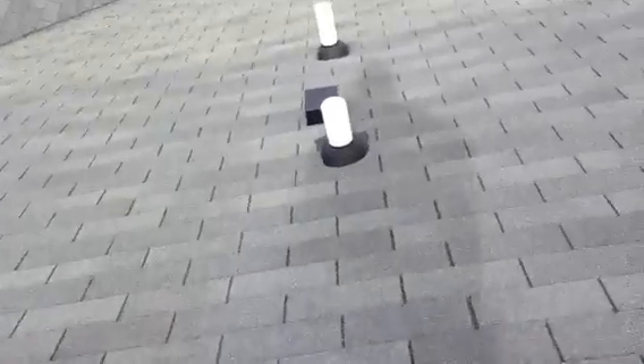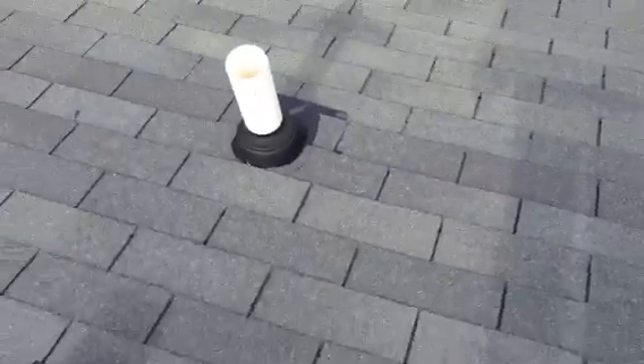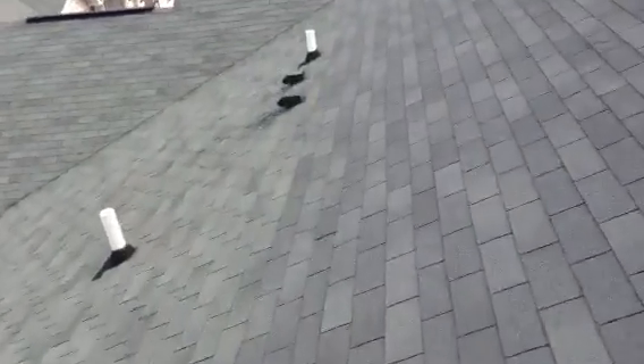No missing shingles that I see on this section. We've got one three-inch pipe collar that needs to be replaced. It's a newer roof up here and then the older roof down there. On this next section we've got two three-inch pipes and two hood vents.